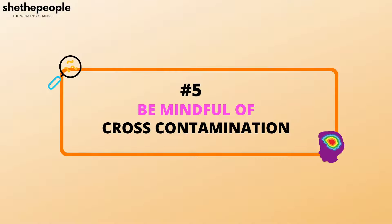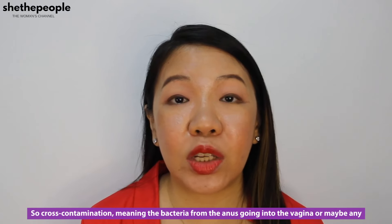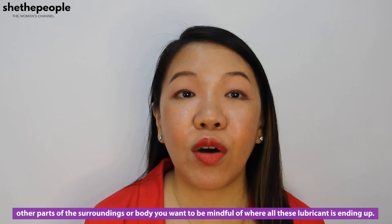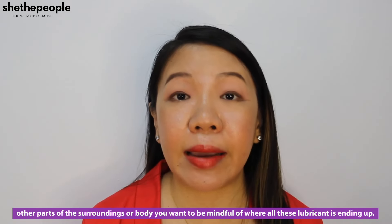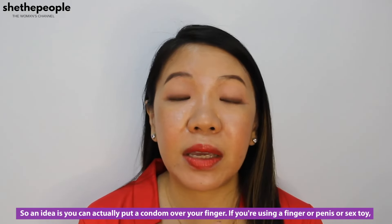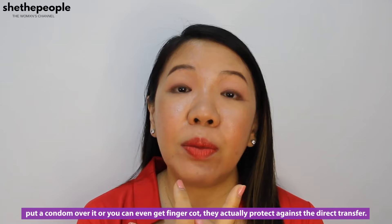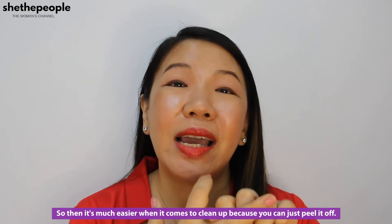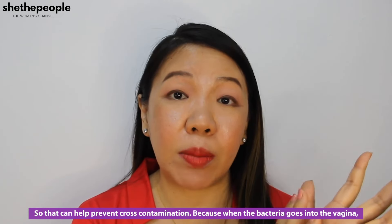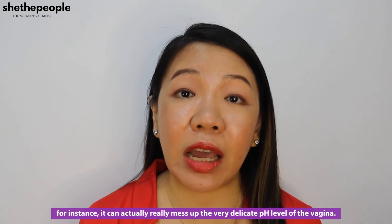The fifth one is be very wary of cross-contamination — meaning the bacteria from the anus going into the vagina or any other parts of the body. You want to be mindful of where all this lubricant is ending up. You can actually put a condom over your finger if you're using a finger, or a condom over a penis or sex toy, or you can even get finger cots. They protect against direct transfer and make clean-up easier — you can just peel it off. This helps prevent cross-contamination because when bacteria goes into the vagina it can really mess up the very delicate pH level of the vagina.